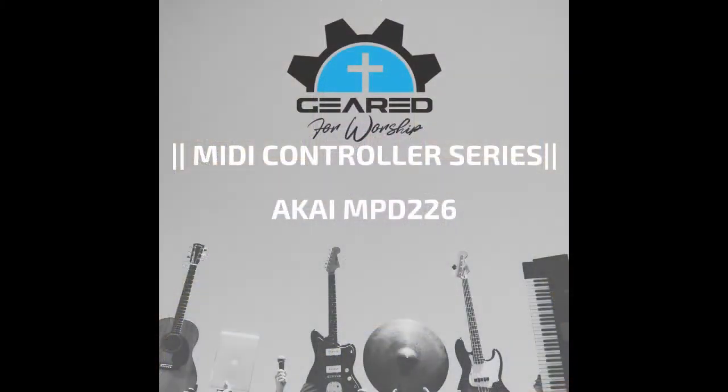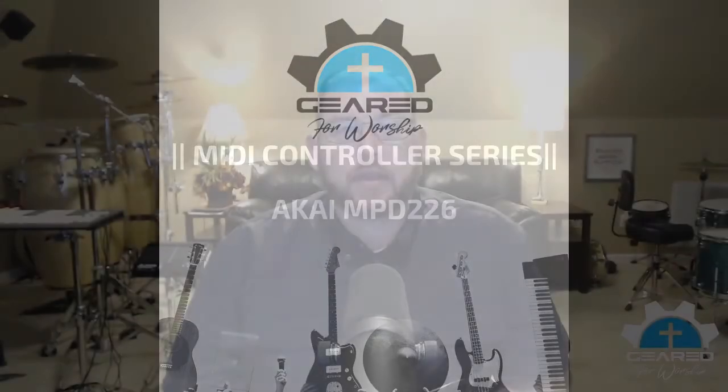Let's continue our discussion about MIDI controllers — what MIDI controller is right for you. We'll look at what MIDI controllers work well for different situations. We're going to stick with the drumming position right now, specifically for a drummer who is using or controlling Ableton Live.